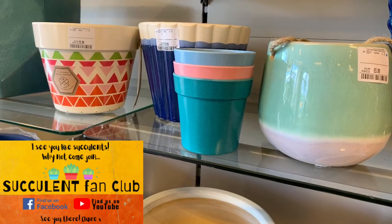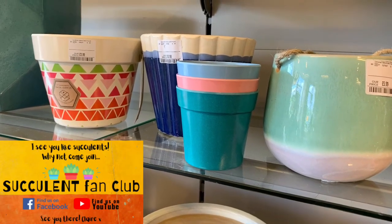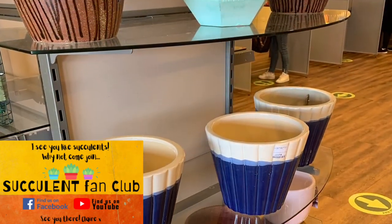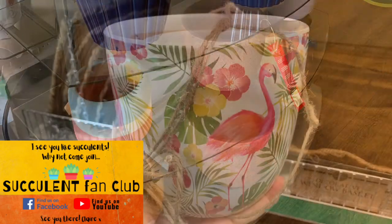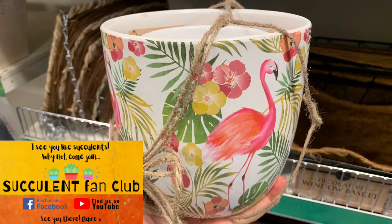So once you've got to grips with the sheer variety of succulents out there and maybe your collection is expanding, you want to decorate your home and really show off those succulents, you're going to start thinking about the different pots you can put them in.